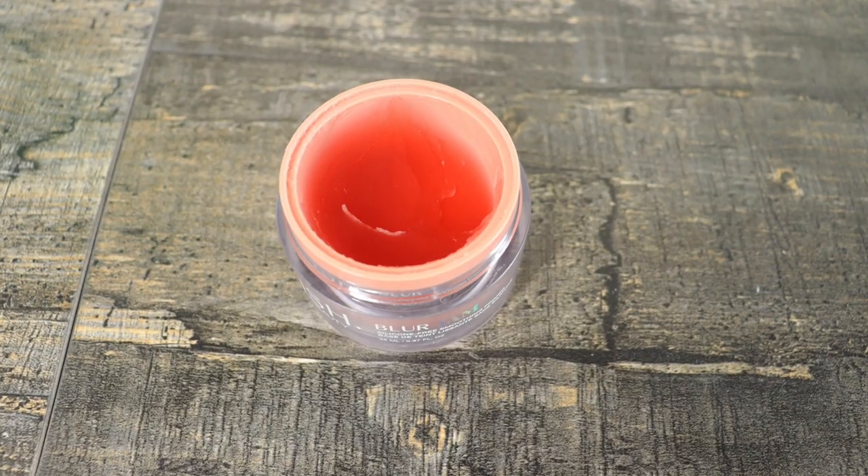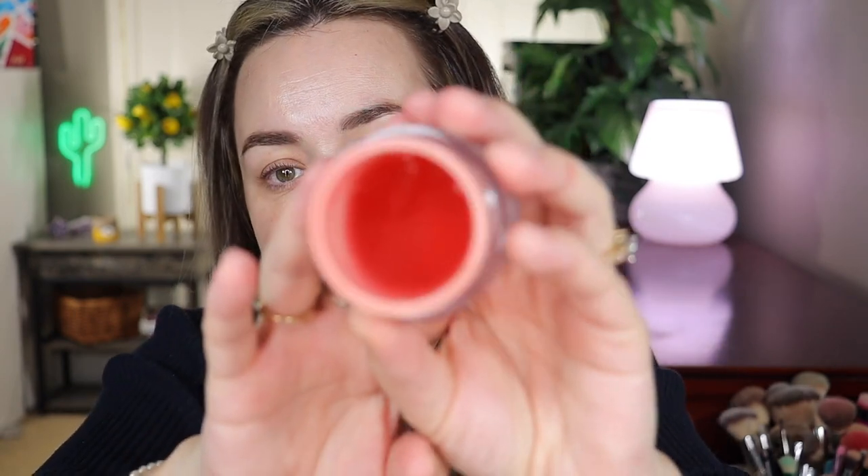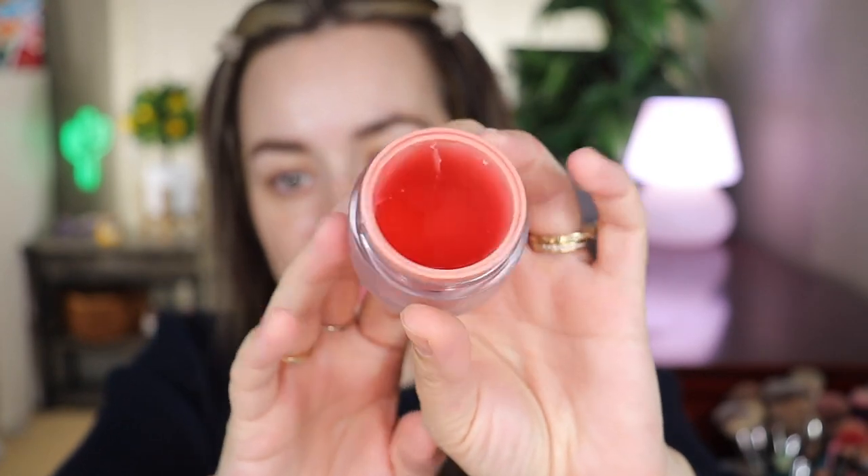This is the Glowish by Huda Beauty Blur Gem Primer. It's supposed to be silicone free and smoothing. I really love the actual consistency inside — it looks very yummy. Do not eat. This is for your face.